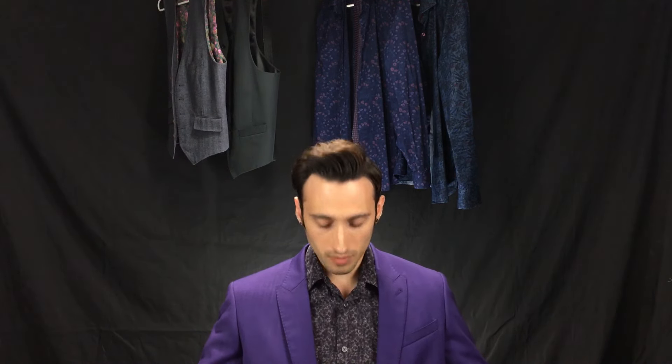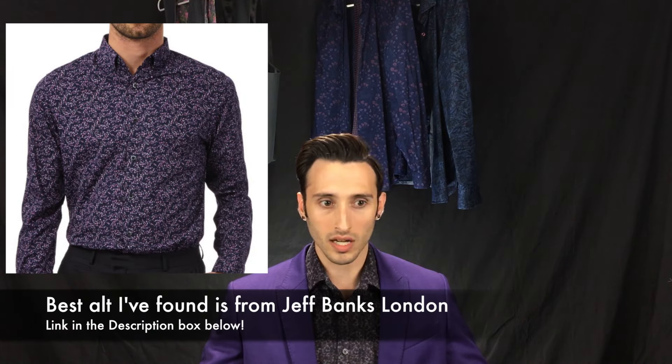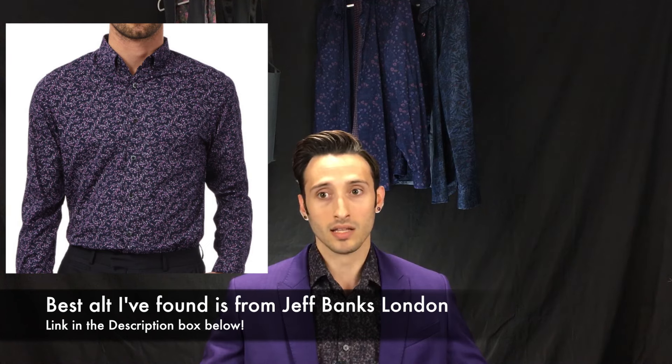As far as an alt shirt for this, this might be a little bit tougher to find because it is a very unique pattern. If you look closely at it, it's basically rose petals that sort of swirl around, and I personally haven't seen anything that looks quite like it. So I guess the best thing I could recommend is going to your local men's shop and seeing what they have for sort of purple variations of shirts — they may have something that looks the part.